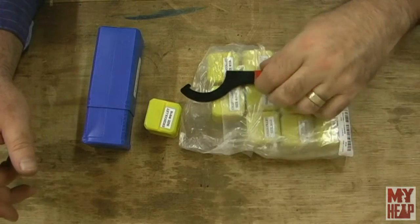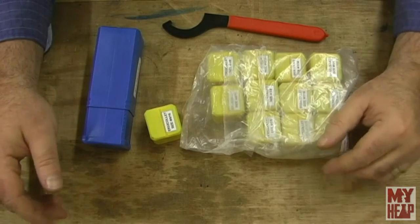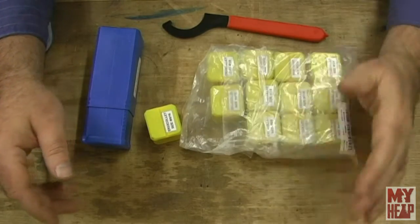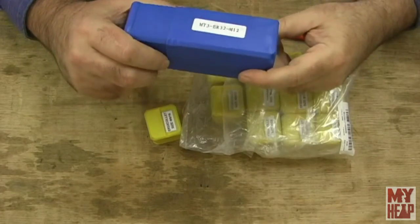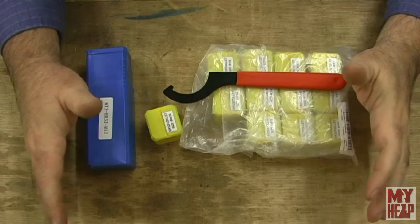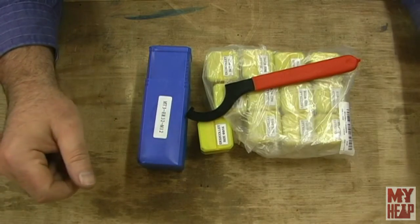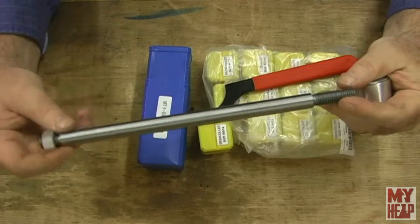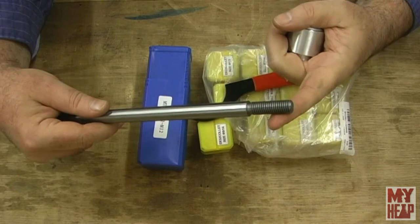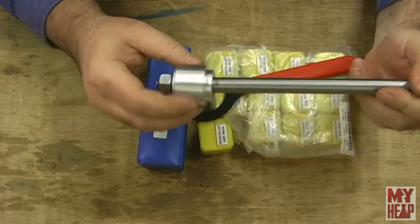What Banggood sent me was a set of ER32 collets. It's a 12-piece set going from 1/8 inch up to 3/4 by sixteenths and one fractional size. I also received a Morse Taper 3 to ER32 collet chuck and a wrench. I did open the packaging because I had to make a draw bar — my son Zach and I spent a little time yesterday making one. The part that screws into the collet chuck is M12 by 1.75, and I did 1/2 inch 13 on the draw side, with a bushing made from scrap.